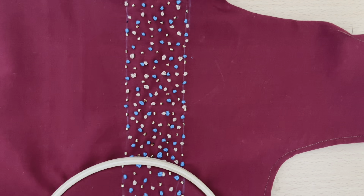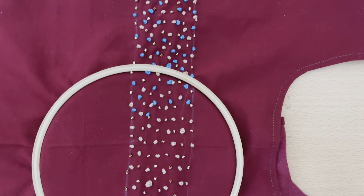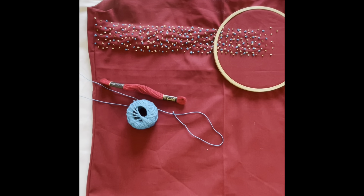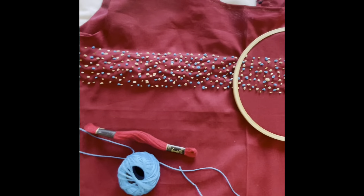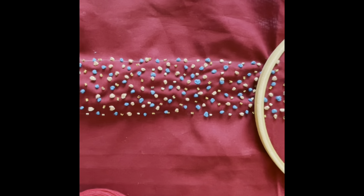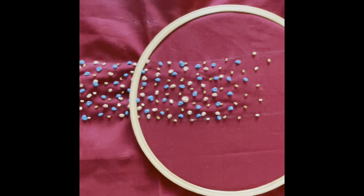Here is how I have done it. I have done it with the blue ones, the skin color, and the golden tube beads. See, this is how it looks. Don't leave much space — fill it with all the colors. Equally distribute all the colors. And this is the final look of the French knot design.